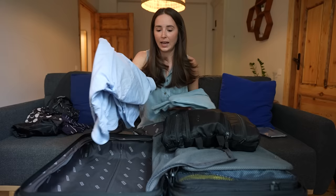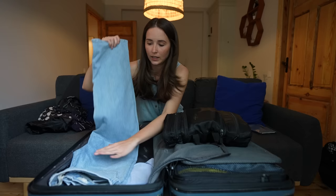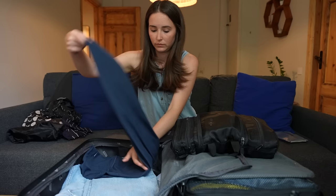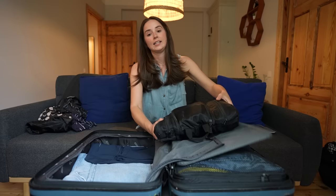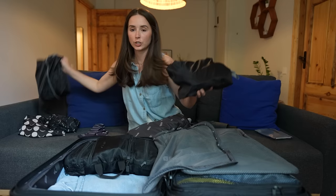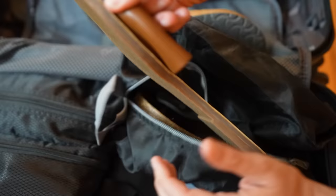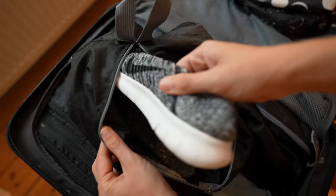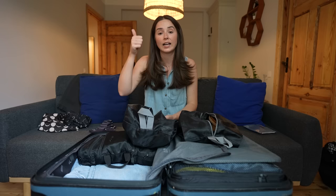The flat-folded clothes go in paying attention to where bulk is building up and balancing it out. The bathroom bag gets stuffed firmly on top, really stuffed into the corners. Shoe bags: one has cute sandals and Birkenstocks, another has Nikes and Teva water sandals. Sneakers are always worn on travel day.